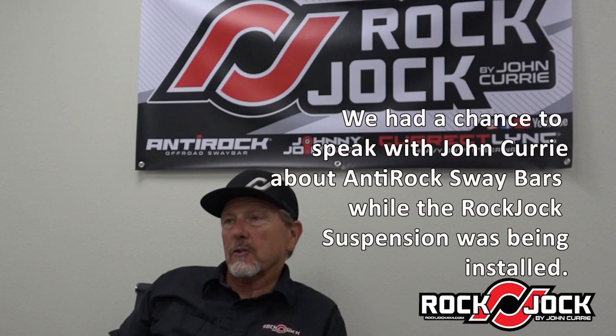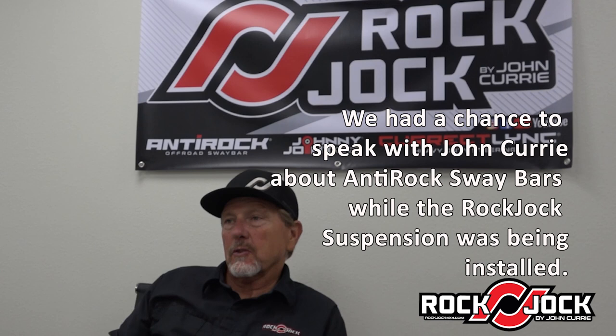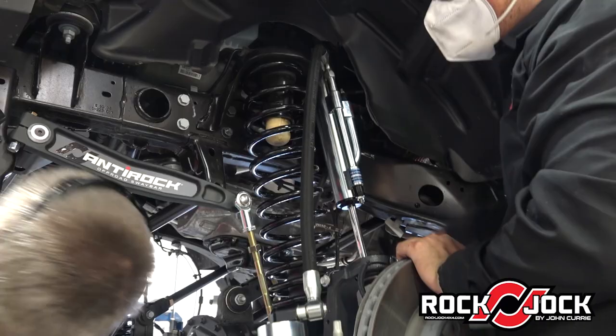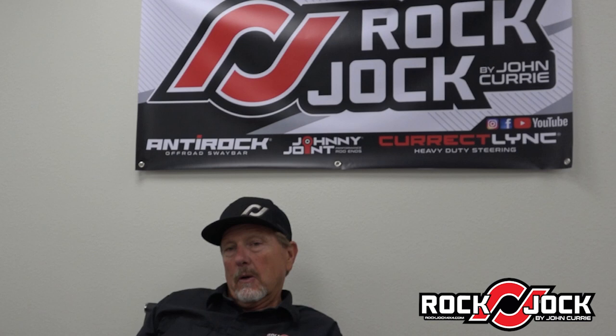The TJs had so much front sway bar that basically off-road you would disconnect the front sway bar completely and only run the rear sway bar. And if you didn't run any sway bar, the Jeep would have so much body roll it felt almost dangerous to drive. So originally, this is how the anti-rock came about.